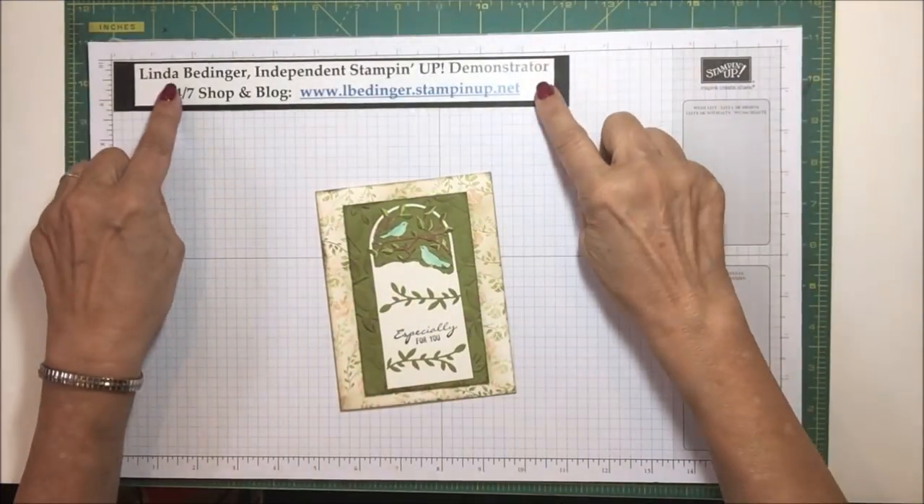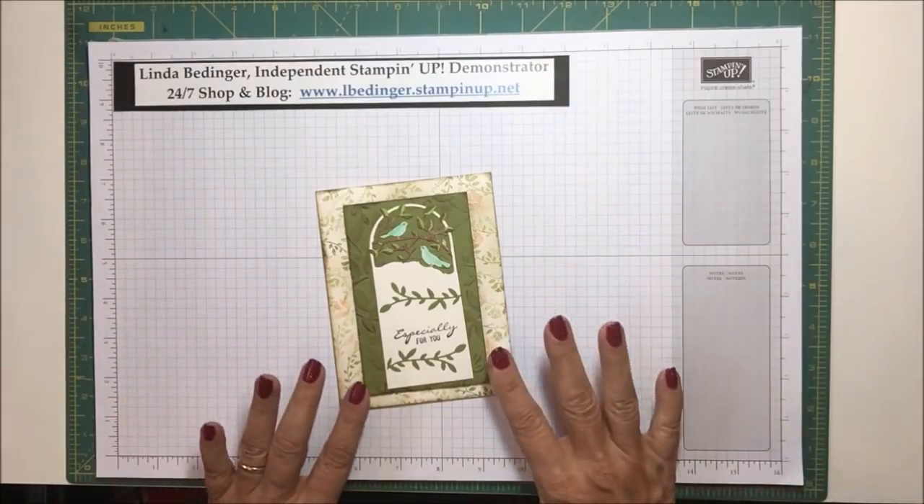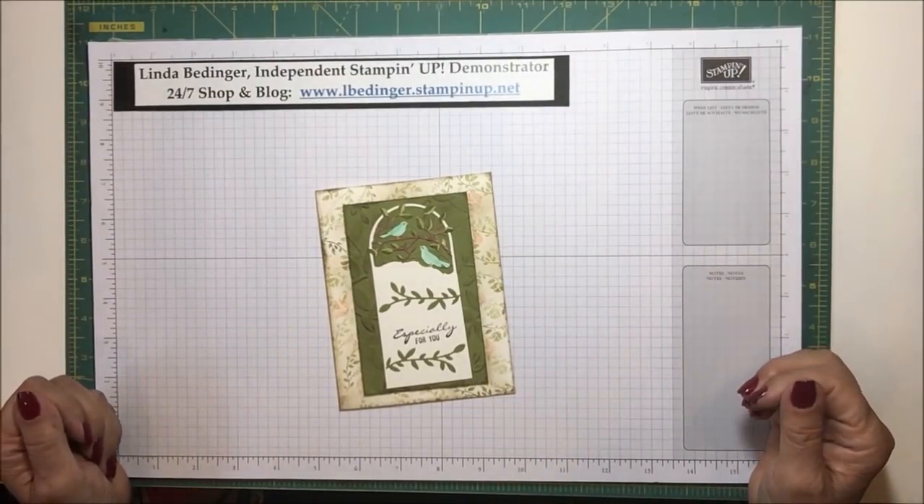Hello Stampers. My name is Linda Bettinger and I'm an independent Stampin' Up! demonstrator. And today I'd like to show you how I made this card.